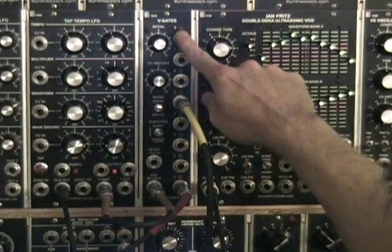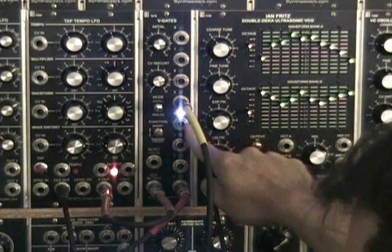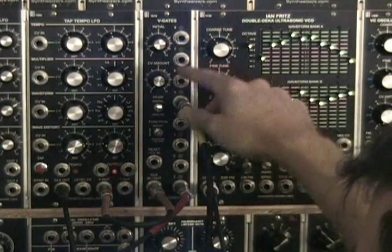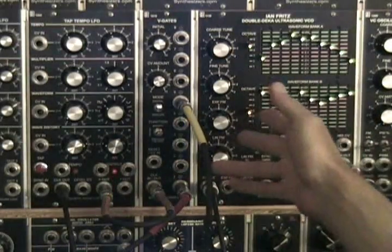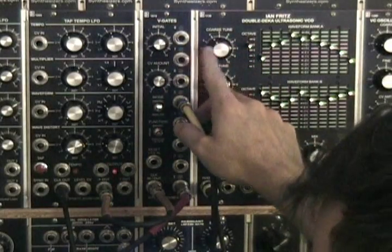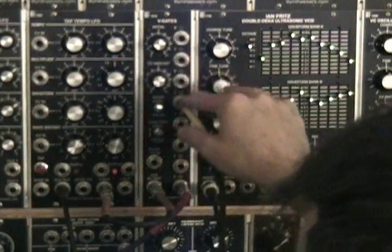Hey, I'm here to show you the V-Gates from SSL. It's a very cool module — it has tons of gate and trigger routing options. You have eight channels. It is digital and analog. It has a binary step, a random, and a slope mode. You can pick between analog and digital and they have different functions. Your jacks change depending on which mode it is in.